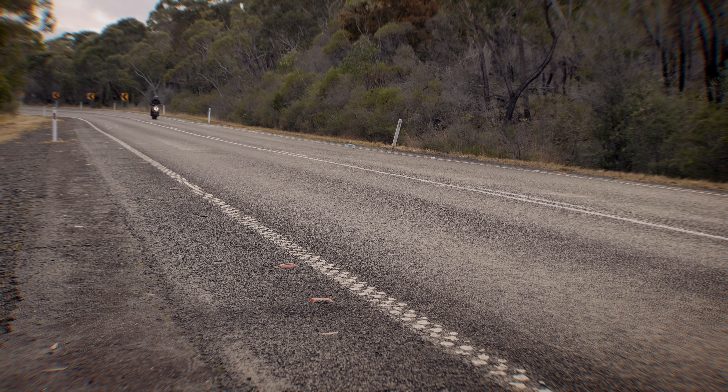We have no idea what category this bike is in, and because of that we have no idea what video to recommend next. We'll hand it over to YouTube — click on these links to watch whatever comes next.